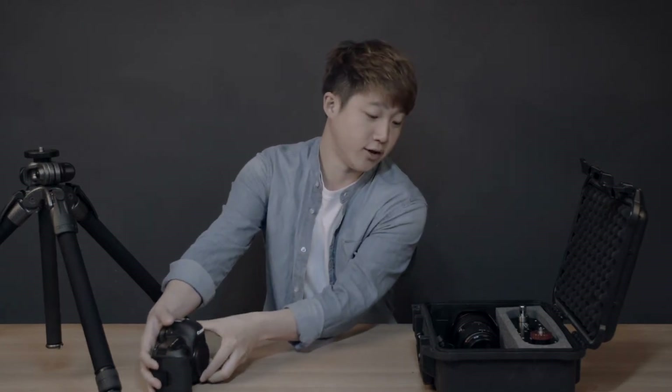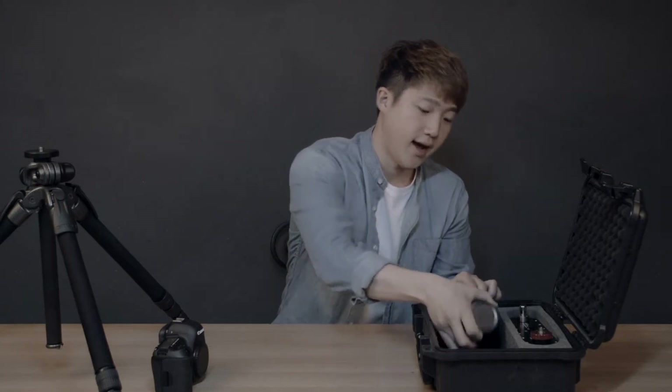Hey guys, today I have the brand new Glidearm 2 in the box right here. Let's open it up. For the camera today we have the Canon 5D Mark IV and the lens is also from Canon — the 24-70mm f2.8 II — just so you guys know the relative size of the Glidearm.